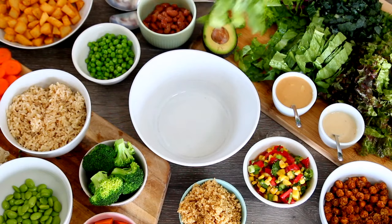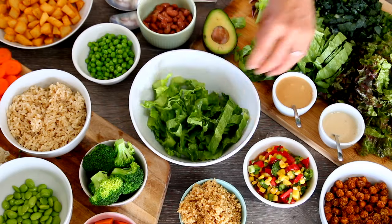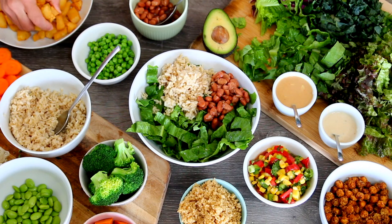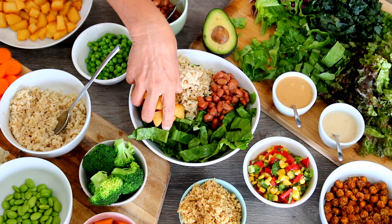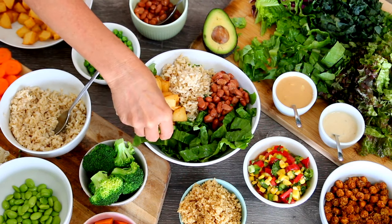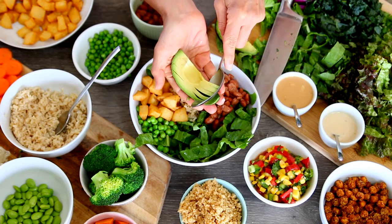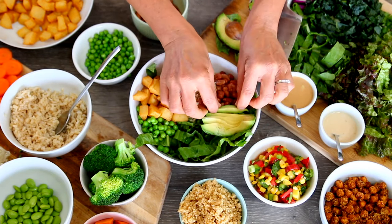To make this bowl, I'm using romaine lettuce, some brown rice, a little bit of pinto beans, and then I made these southwest potatoes that really turned out nicely. I'll leave the full recipe for the southwest potatoes in the written recipe version. Adding a little bit of peas and red cabbage and avocado, then topping it with the salsa.